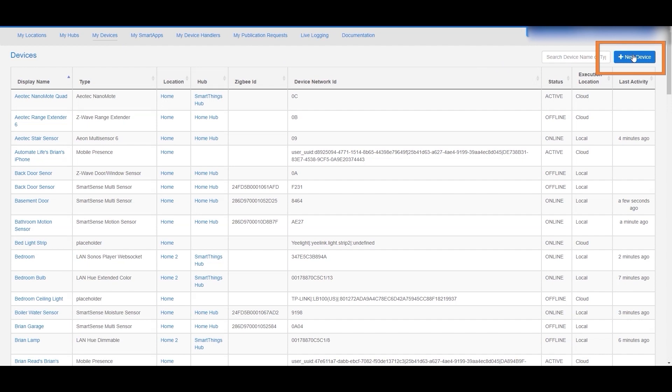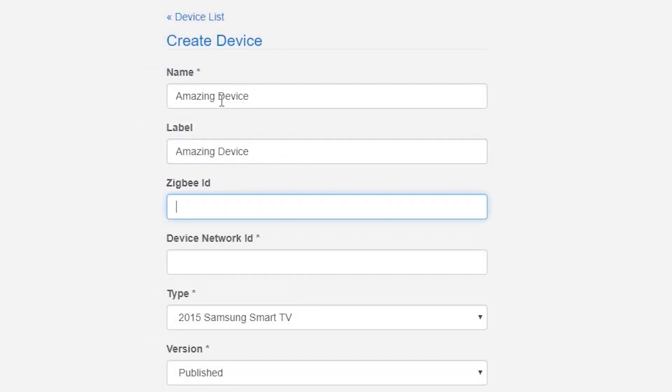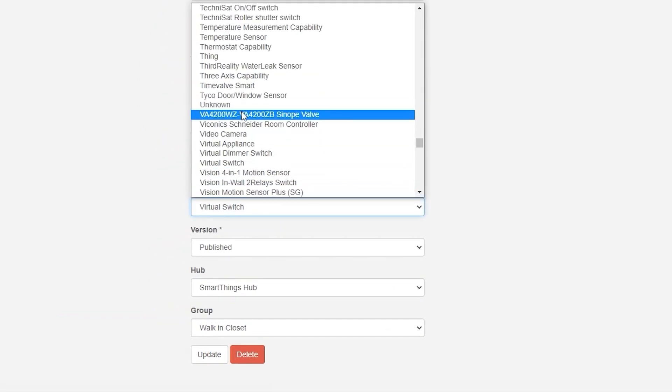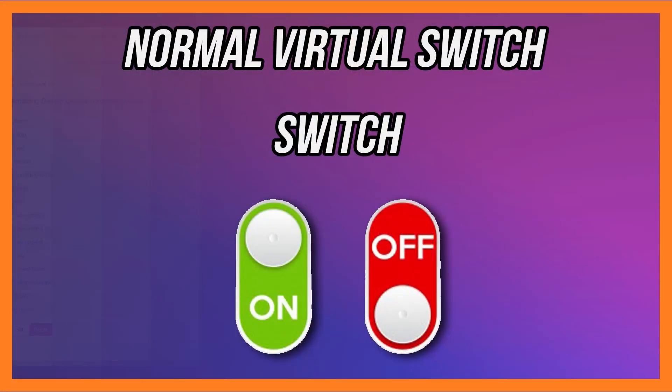Once you've created this specialized device handler and published it, you'll have access to choose this device type anytime you create a virtual switch. So I'm going to create a virtual switch and call it the 'amazing device.' If you don't know how to create that basic virtual switch, go back to part two in this series. Now once we've created that, in that same IDE we'll go to that device, change the device type, and choose that simulated Alexa switch, then hit update.